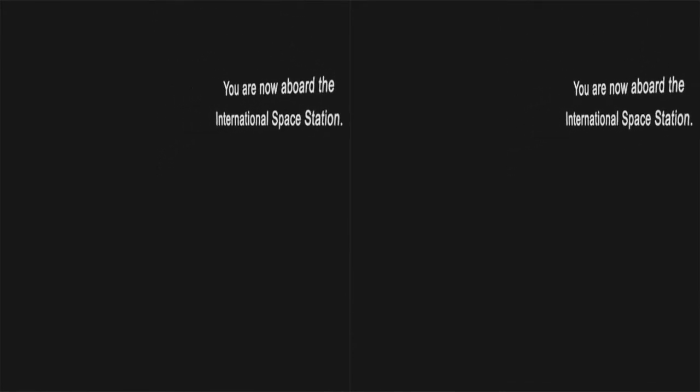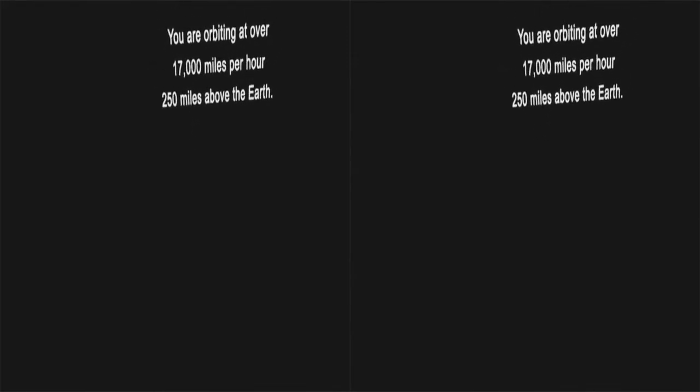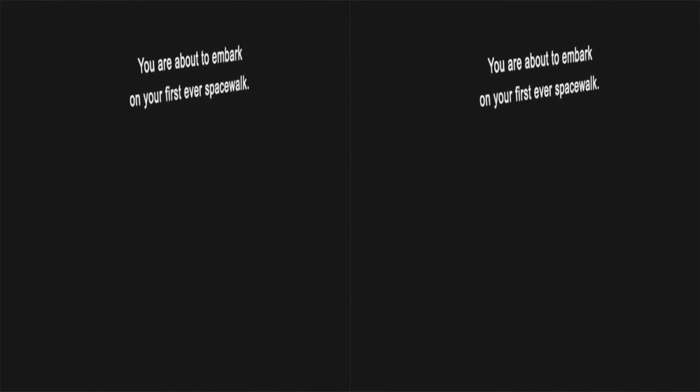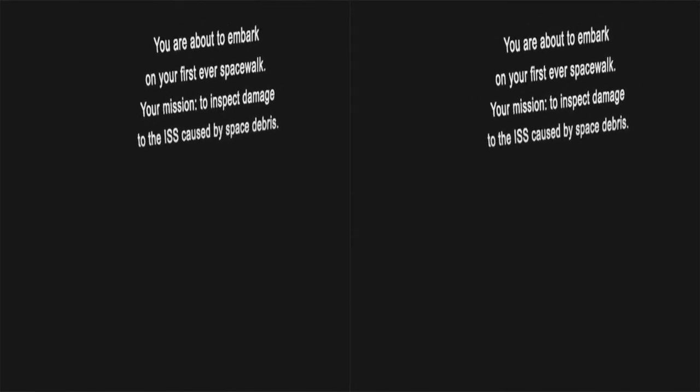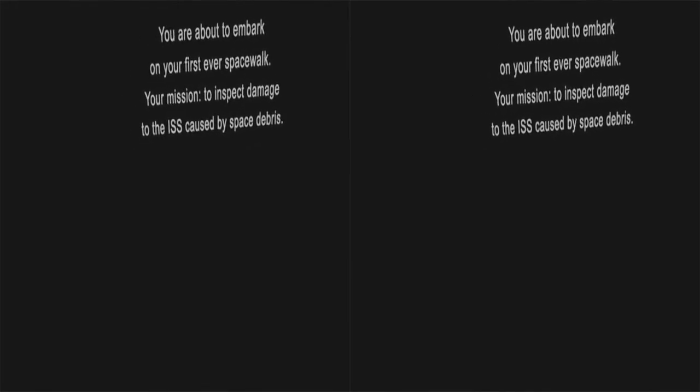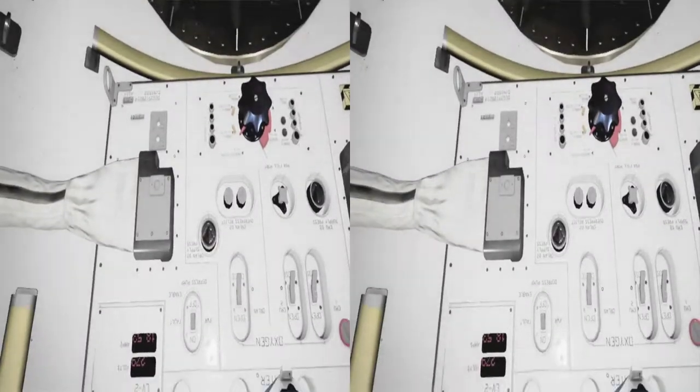Pressure down to 0.35 bars, falling to 0.2. EV1 moving towards the Quest airlock. Prepare to move Canada Arm into position. Canada Arm in motion. EV2, we're one minute from egress. Time for last checks — take a look at your gloves for us, make sure there are no tears.